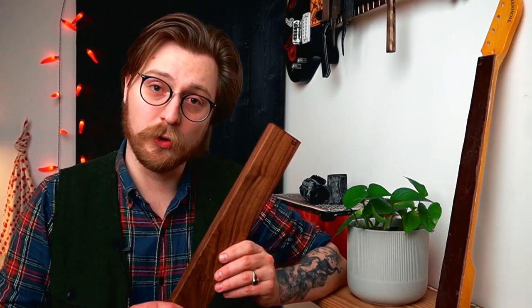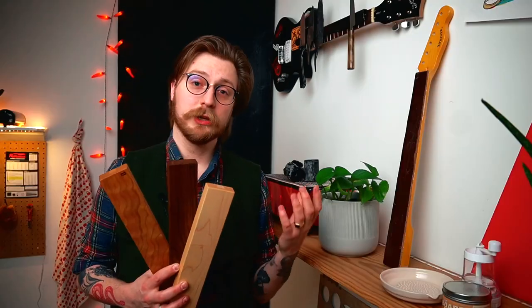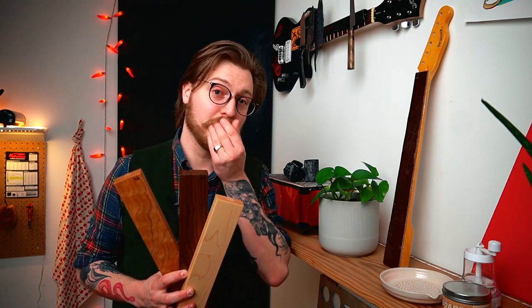They do come in three colors: the beautiful dark walnut, maple, and cherry. You can choose whatever shade of wood is going to work best for your kitchen. Maybe you want something a little more textured and burled, like the walnut or the cherry. Maybe something a little more plain, like the maple. Just go with whatever is going to look best to you, whatever makes you happy.